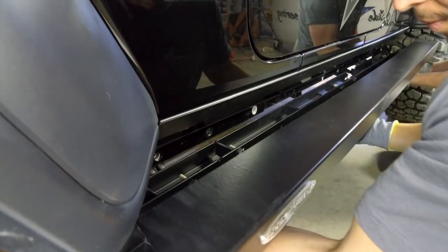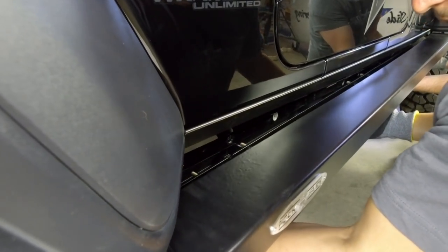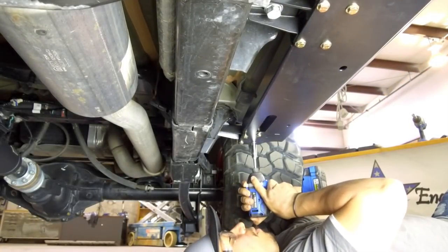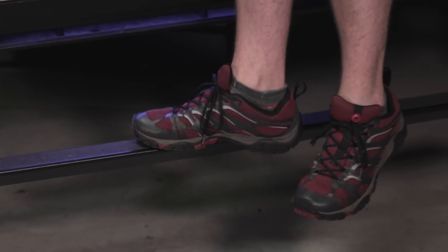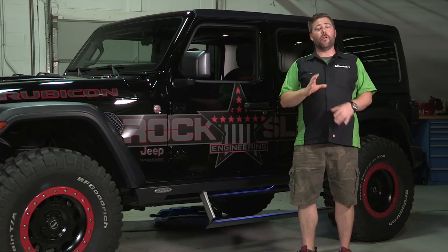The steps wrap all the way underneath your Jeep. They bolt in with the pinch weld and utilize the three body mounts underneath the Jeep to provide additional strength, as well as protection to the full side of your Jeep. That means these things are strong — they're going to be able to support up to 650 pounds of weight on that step.